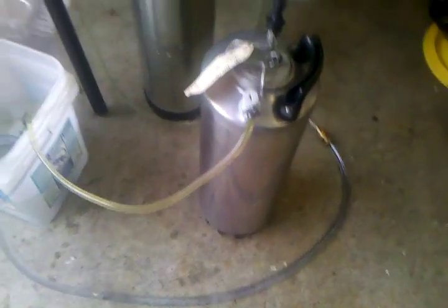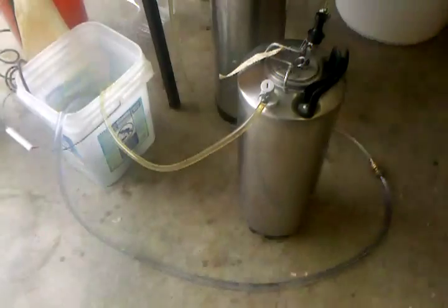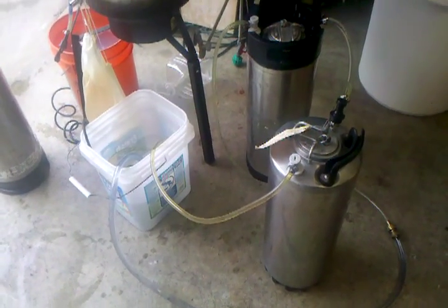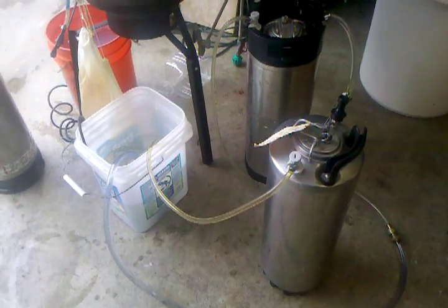I have a third set up so I can do three kegs at once. There's the third keg. That's it. I'm cleaning my homebrew kegs with PBW and a pond pump.